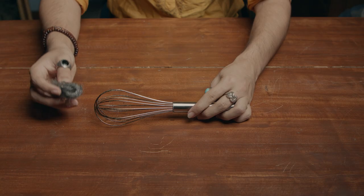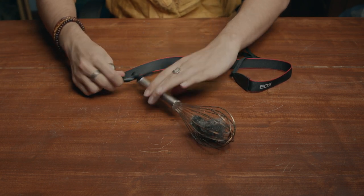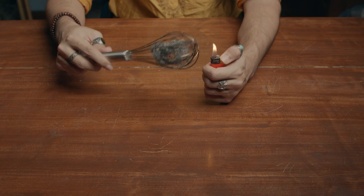Steel wool photography uses the same long exposure technique as light painting. You put the steel wool into the whisk, tie it off with the rope, light the steel wool on fire, and start spinning it. And I've got to say — the results are epic.